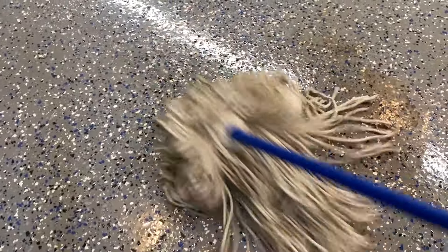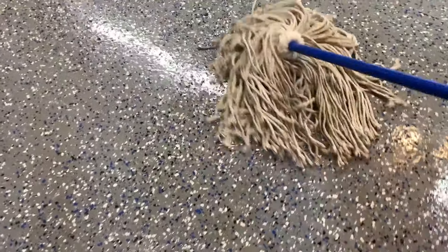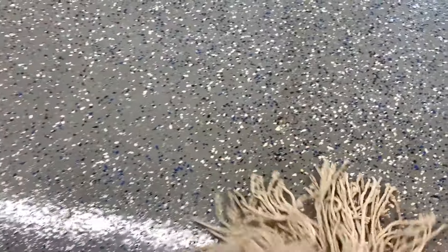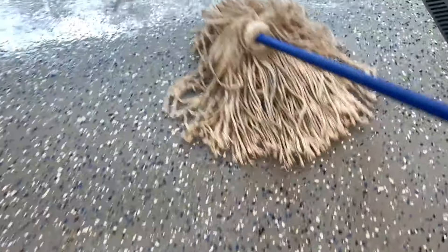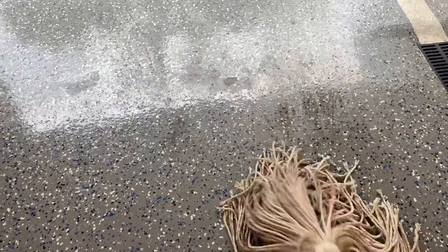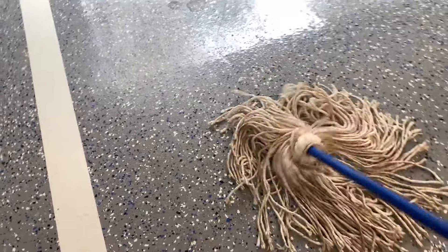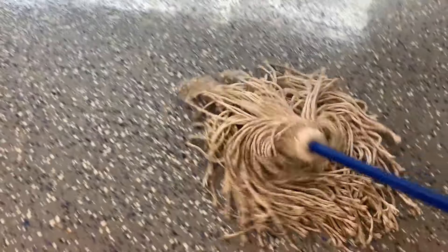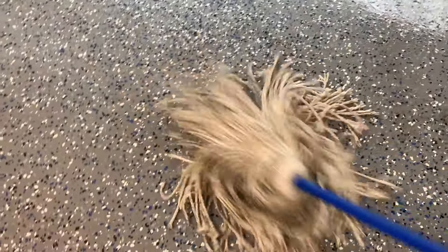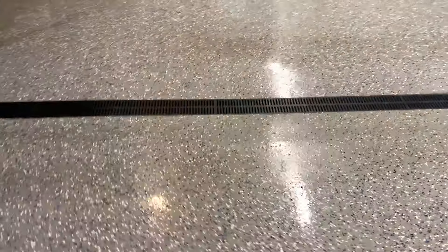Here's that nasty stain right here and a couple other miscellaneous spots. And that's it — I'm not going to do the whole floor, I'm just going to spot-clean wherever it seems dirty.